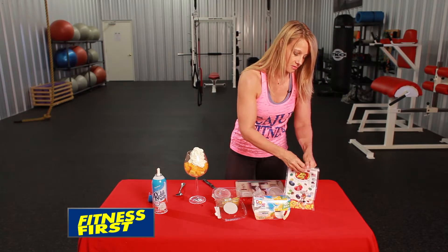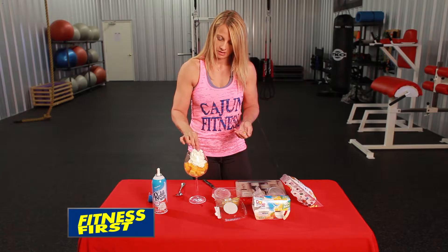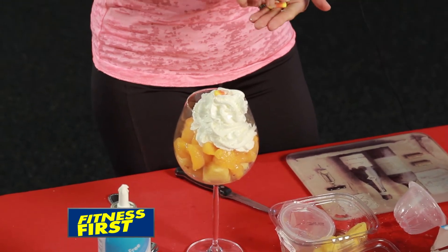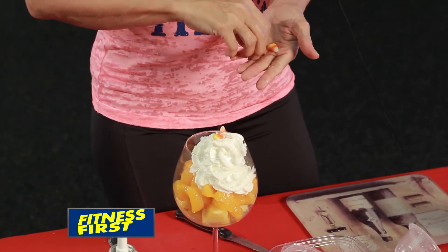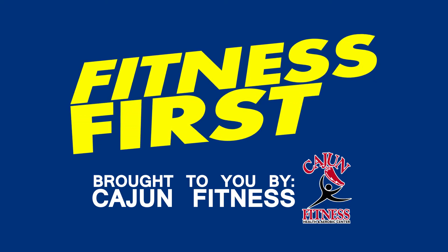We're going to start by using pineapple to represent the yellow and orange on the candy corn. Take your chunks of pineapple, cut them into bite-sized pieces, and stack them in the base of your glass.